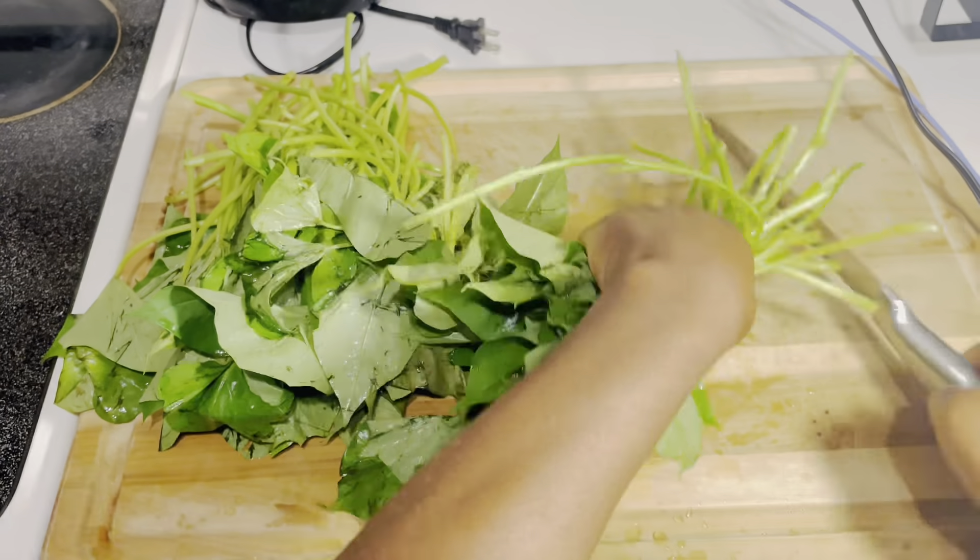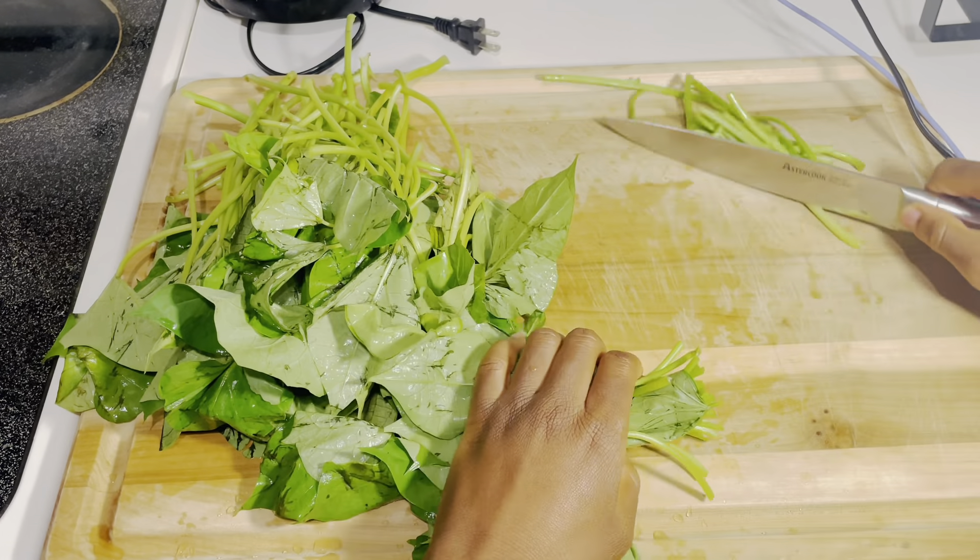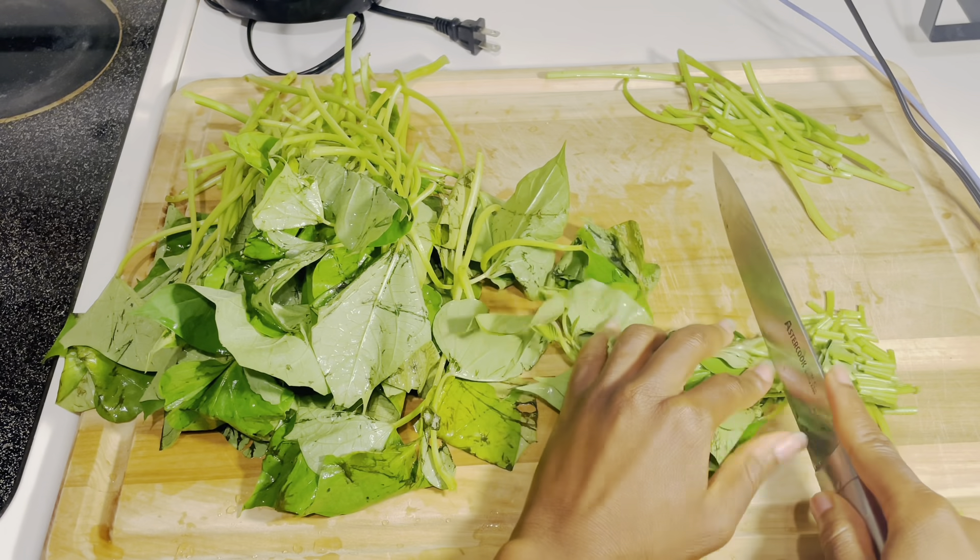Welcome back to my channel. I hope you enjoyed my mother singing in our native language Mende — that was so beautiful. Today I'm going to show you guys how to make pemahum.